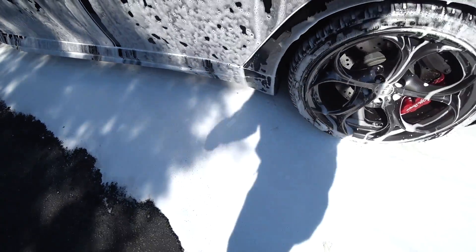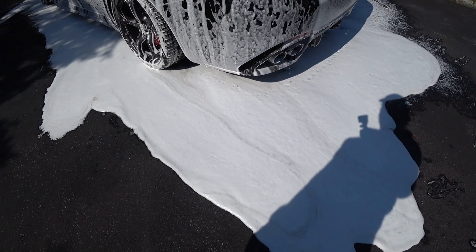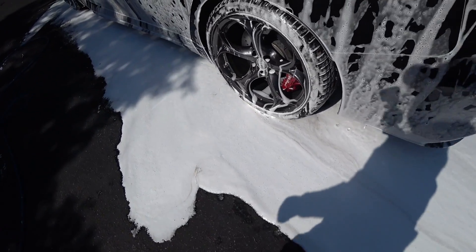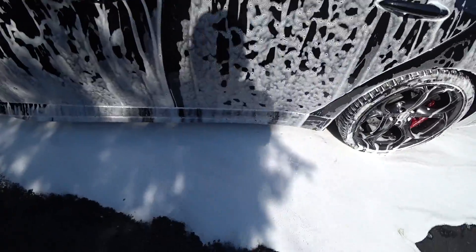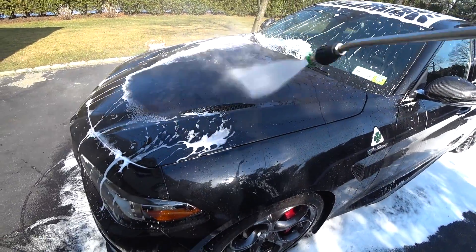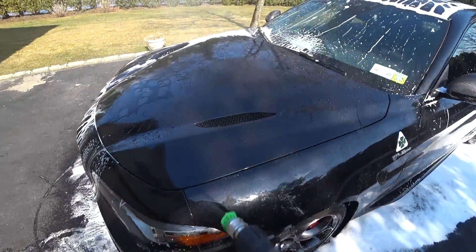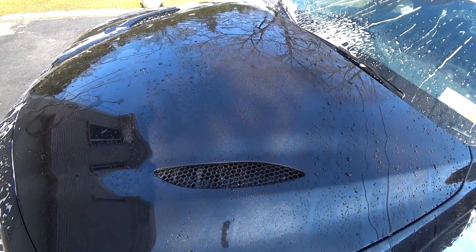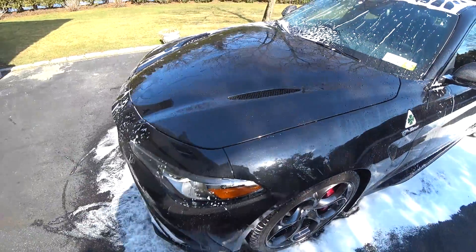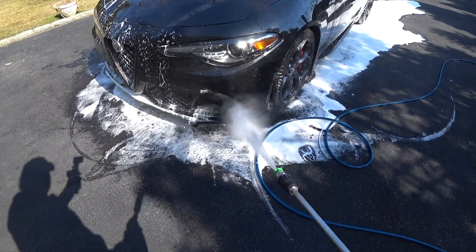And it's got to have the benefits of the 007 Gloss Enhancer. It's not easy to do this stuff, guys. So I'm going to let this dwell for a couple more minutes, power wash it off, dry it, and I'll show you guys the finished results. You guys can actually see the beading of the foam residue. That's because of the 007 polymers that are mixed in with this soap. This stuff is working so cool.